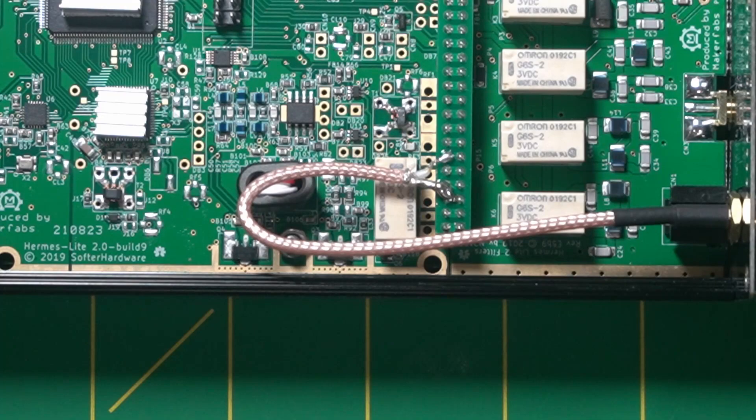And where this connects is here — this is the filter board, and this is the main radio, and this is the pin connector. This puts the two boards together, and that's where you connect it right there.